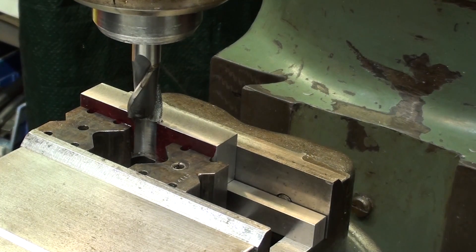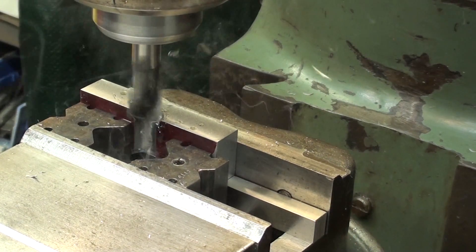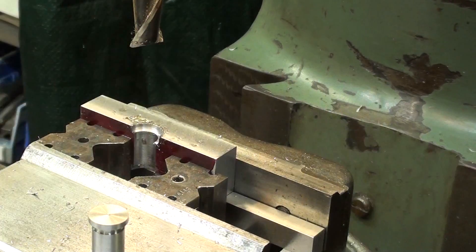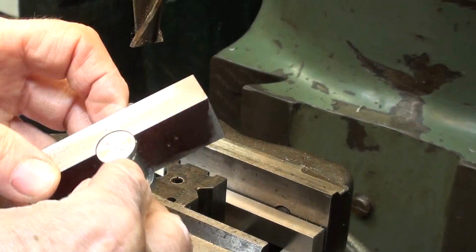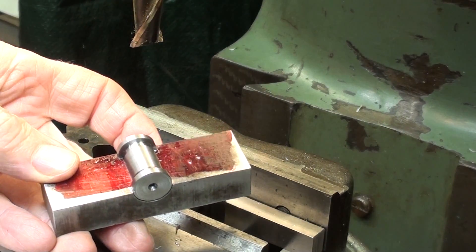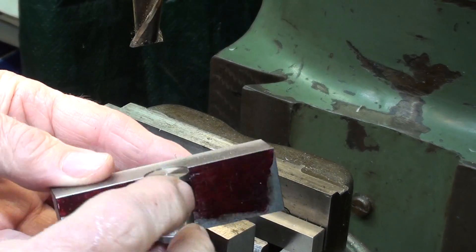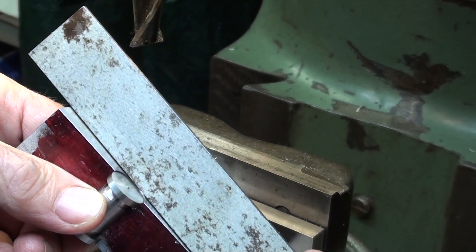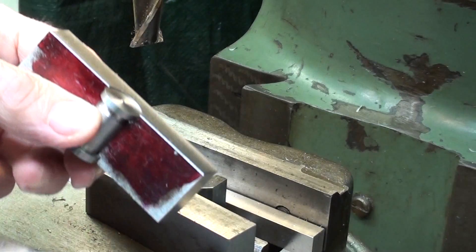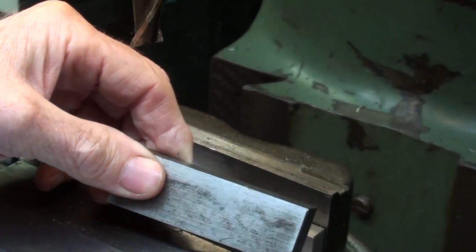I'm counterboring the other side at 0.125 deep. Now let's see if this prototype pin fits — and it fits like a glove. It's important that there be some clearance here; I do not want the pin to stick above the jaw. So there are a few thousandths difference, as noted on the drawing. I'll go ahead and make the other one off camera.